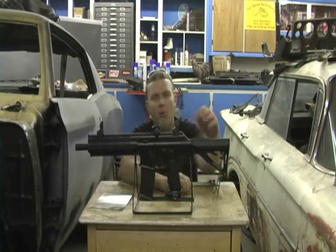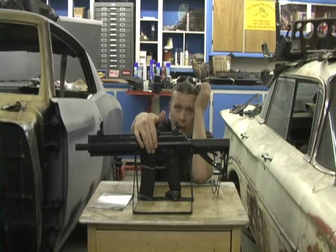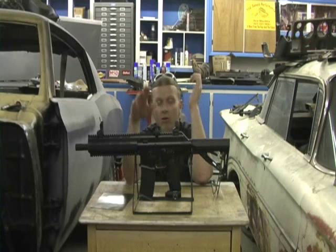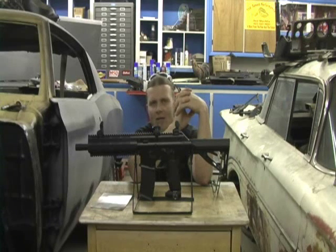Very important: when you turn this gun on, you press and hold the power button. Don't be pulling the trigger and turning it on with the eyes off, because if you do that, you will break balls like mad — not a wise thing to do.